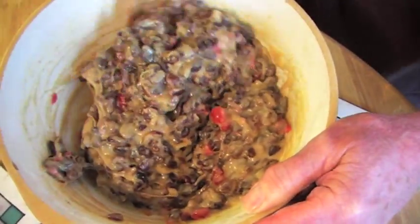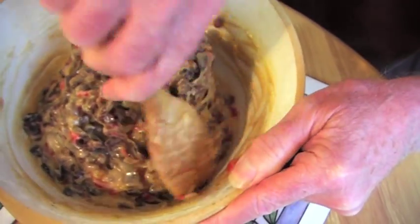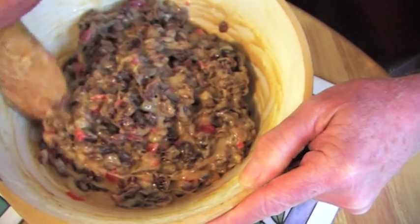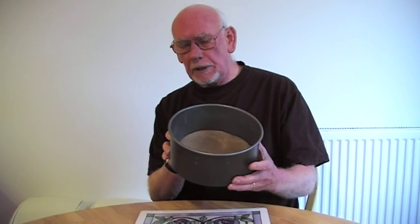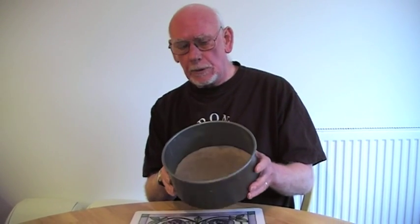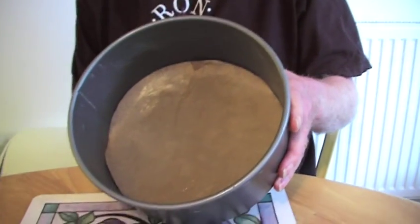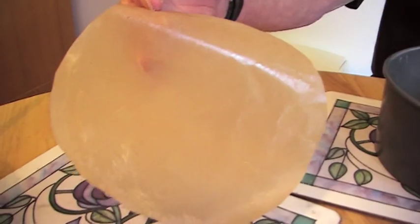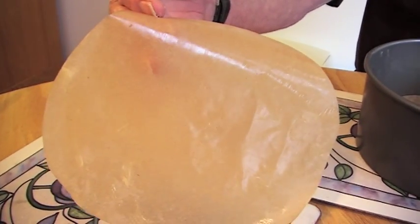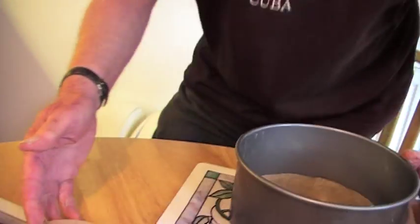Now the mixture is nicely mixed up. All we've got to do is stick it in the cake tin and then straight into the oven. This is an approximately 8-inch cake tin and it's three and a half inches deep. It has been greased. It has baking parchment in the base which is also greased, and another piece of baking parchment which will go on top of the cake once I've put the mixture in. So without further ado, I shall now put the mixture into the baking tin.